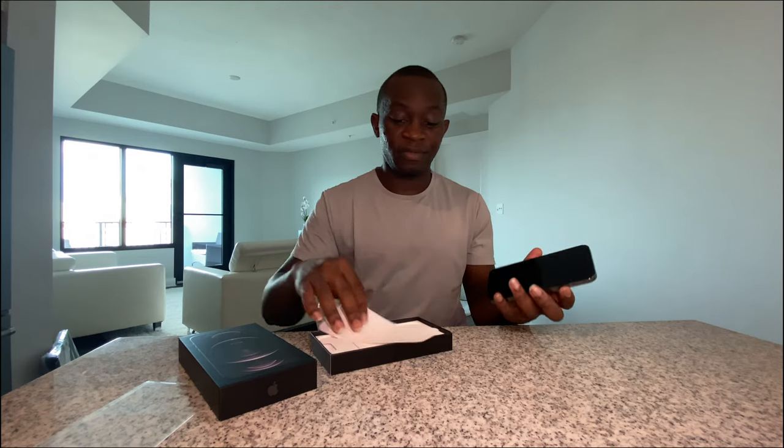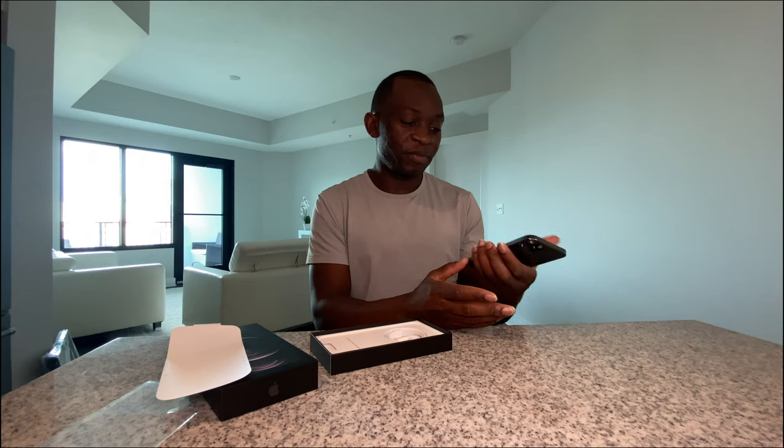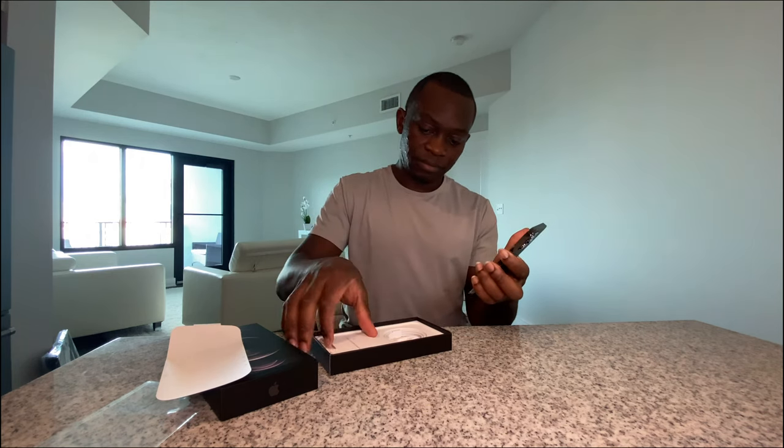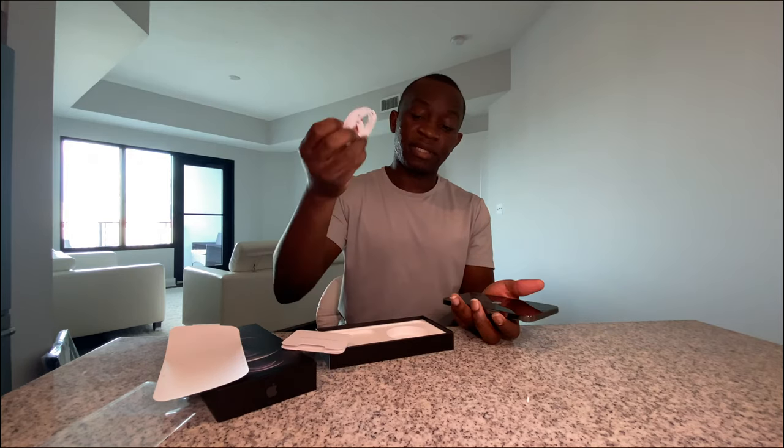The issue is like when you have cases on, you don't really know how beautiful it is, so I'm going to the other one. There's nothing else — there's just this and the cable inside.